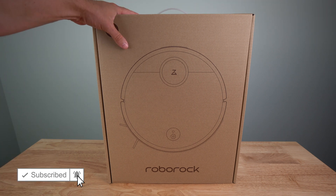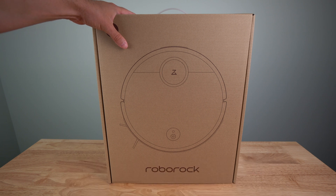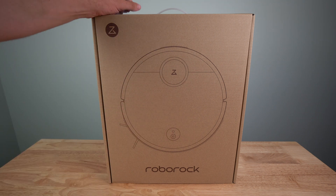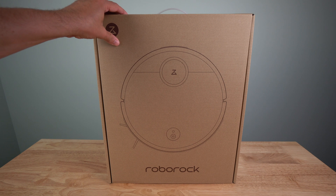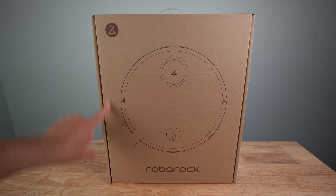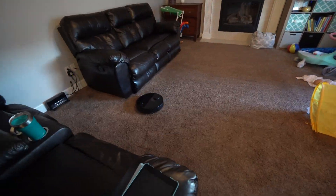This actually maps out your room — or multiple rooms for that matter. It can tell where there are items in the room to avoid, as well as where it needs to go. Instead of just running down the carpet and bouncing off an item and picking a random location to go next, this will actually vacuum just like you would mow your lawn. It goes down, turns around, goes back up, and overlaps — so it gets a better vacuum cleanup.